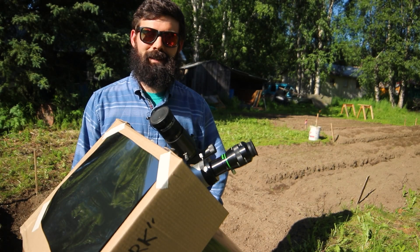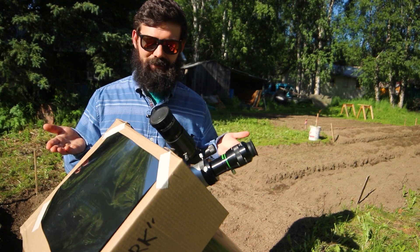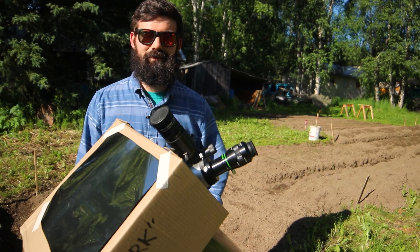If you're looking for a fun, cheap, simple way to expand your astronomy hobby, maybe give solar a try. I sure enjoyed it. Anyway, just remember to wear a coat because — I don't know — sunburn.